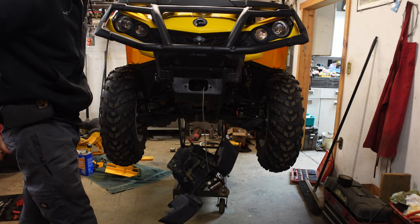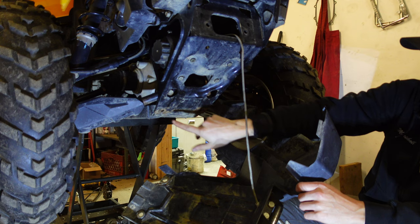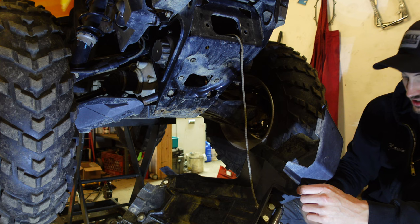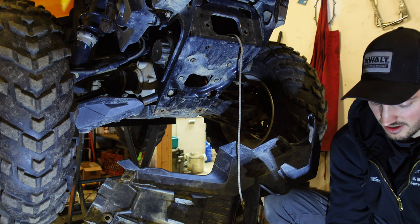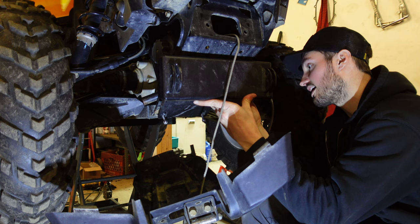Look at that. Once you get your plastic out of the way you can see we have four bolts here. These are going to hold your winch on — you might already know about these if you replaced or installed a winch. You also have your two lower holes that hold this whole winch support on along with your front skid plate. Now we're going to have this big bracket that's going to go in here, sharing the same holes as our winch.